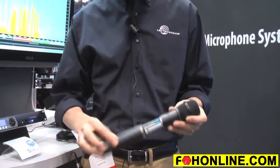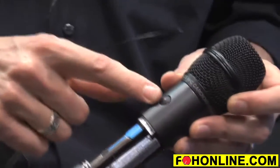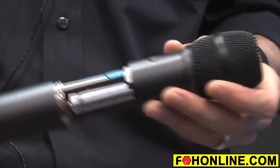Like the HH before it, the HHA also has a programmable button. It can be a mute button, a cough button, a talk-back button, or a power button — or it can be bypassed altogether.